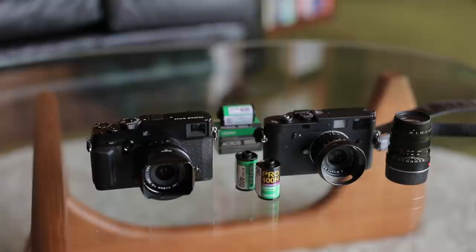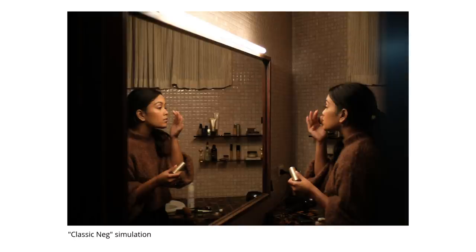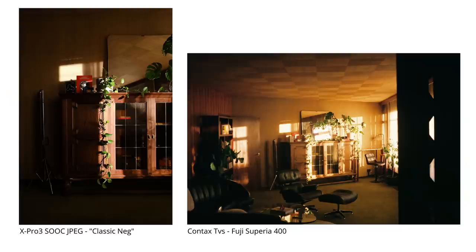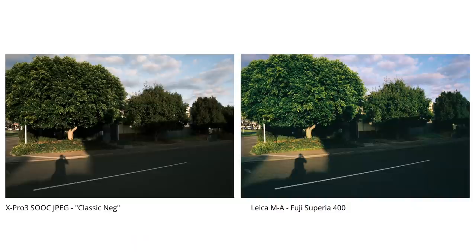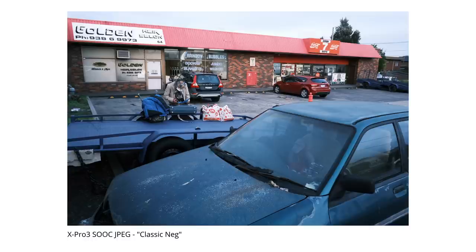Comparing film simulations side by side with closely equivalent film stocks — the first one I was curious about was the Classic Neg simulation, which is supposed to simulate Fuji Superior 400. In my findings, this was the most film-like simulation out of all of them, but also the least predictable. It looked great with some straight out of camera JPEGs, but not as suitable for other scenes where it produced a washed out look or added an odd color cast. It was great in bright and contrasty scenes, didn't desaturate reds as much, and as you'd expect from actual Fuji Superior 400, it had noticeable blue shifts to the shadows and greens.